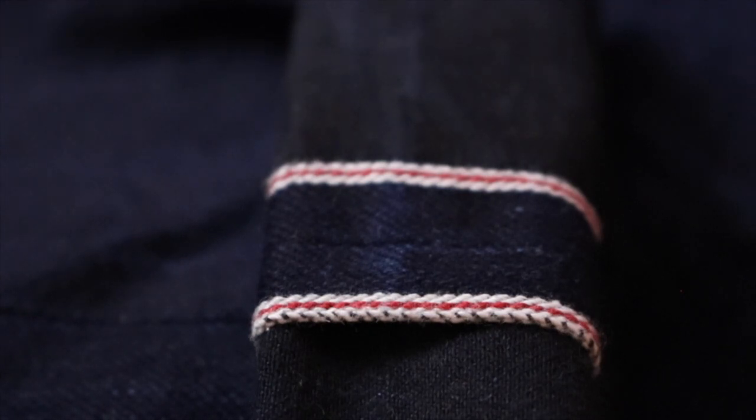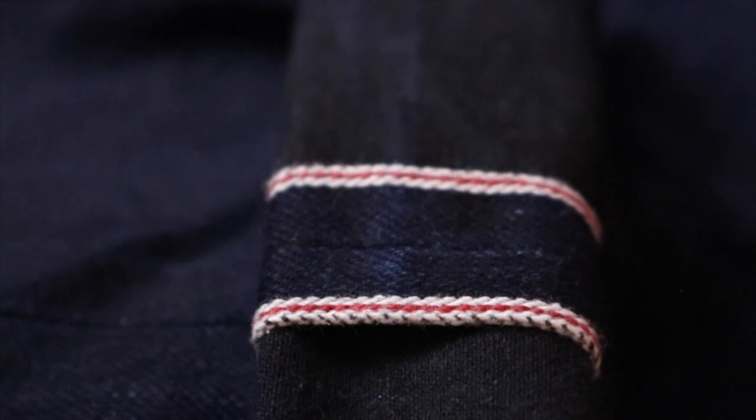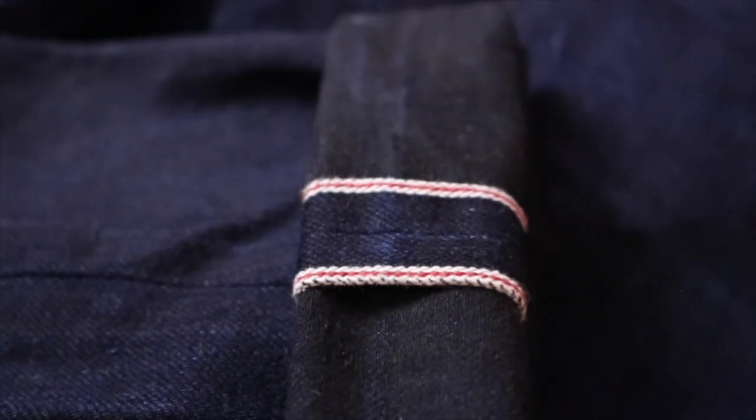I picked these up at Self Edge in New York City. I think it's been about a year and a half to two years that I've had these. They're now starting to fade around the pocket from reaching my hand in and out, around the bottom, and around the back pockets where I'm sitting and grabbing my phone. As long as I've had them, I've only washed them two or three times.